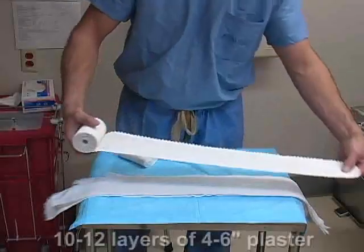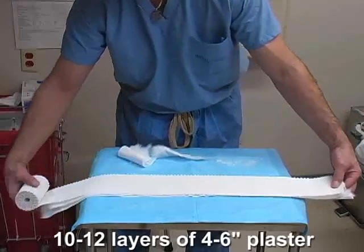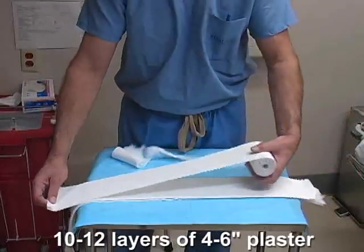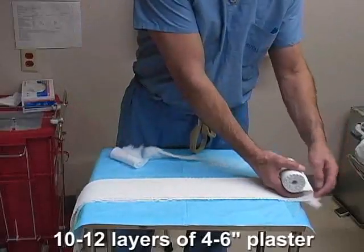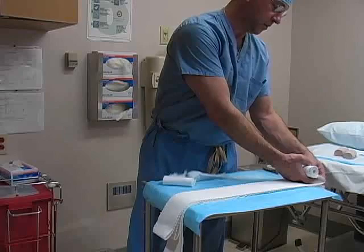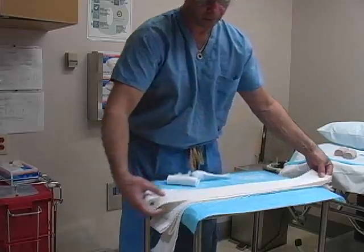Next, roll out ten to twelve layers of four to six inch plaster on top of the webril. The plaster may be folded back and forth upon itself during this process. Several rolls of plaster may be required for the coaptation splint.